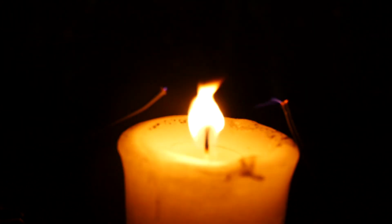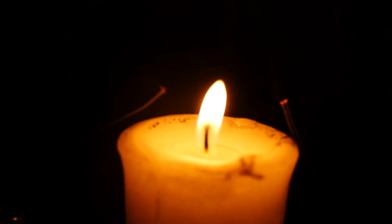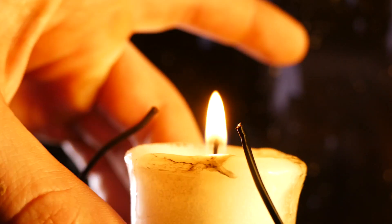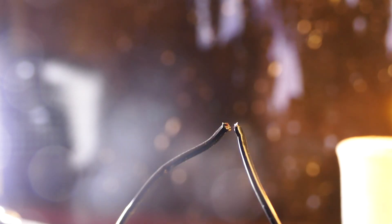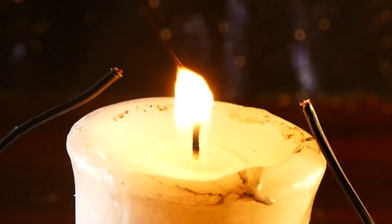As you can see, the fire kind of flattens out and gets pulled to each lead like it's trying to connect them. And if we move the wires just slightly closer, we can actually get full-on sparks that will jump from one lead to another across the candle. These sparks are jumping a much farther distance than they could without the candle.